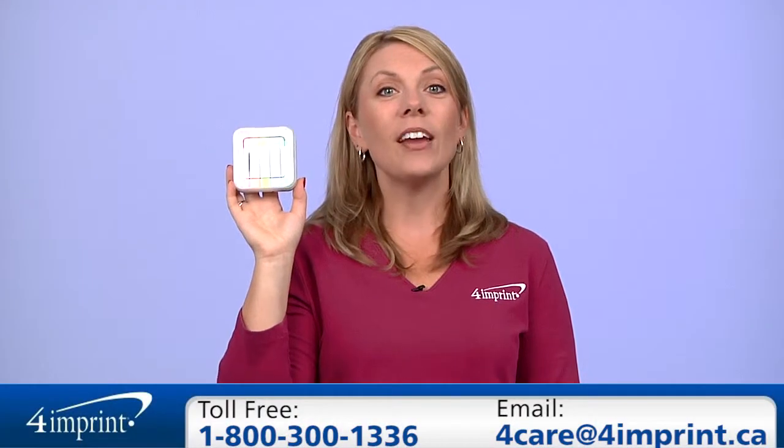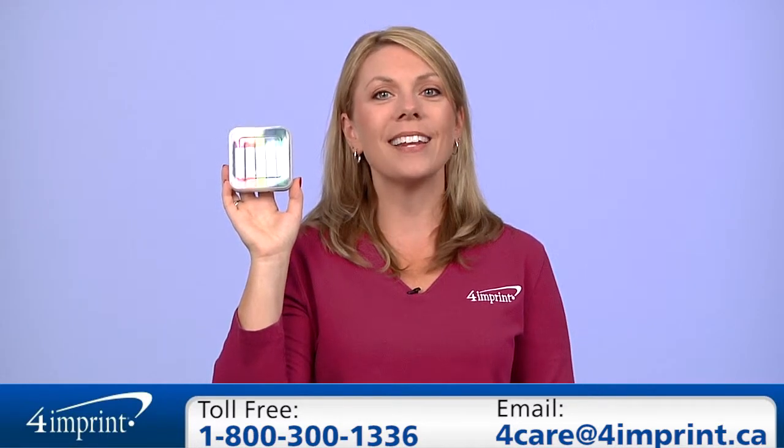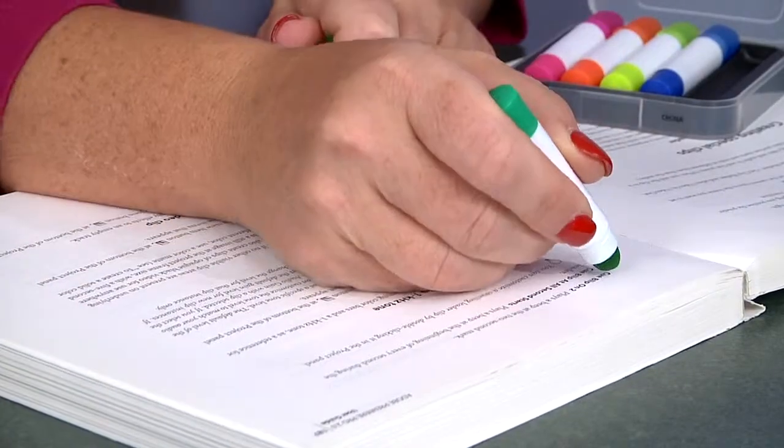As always, if you have any questions about this or any of our other products, please contact one of our friendly customer service representatives. Thanks for watching 4imprint's online videos. My name is Jodi and this has been the Gel Wax Highlighter Set.